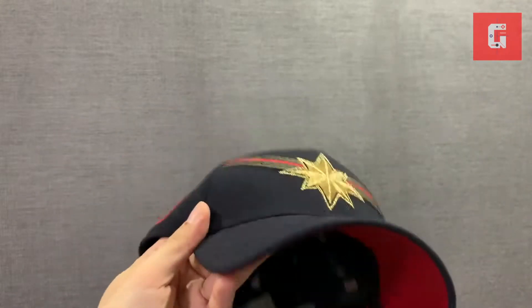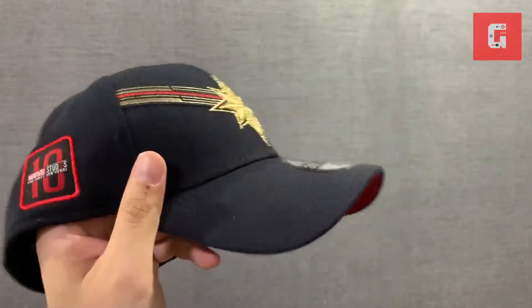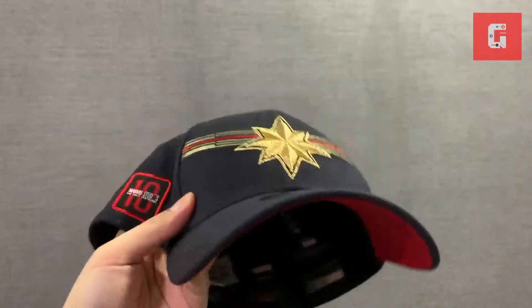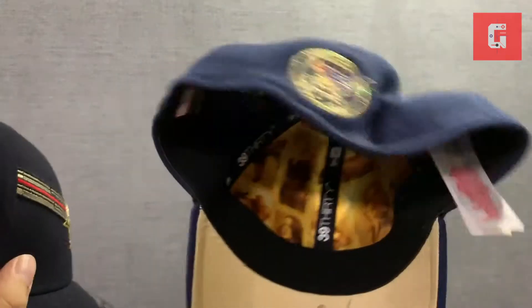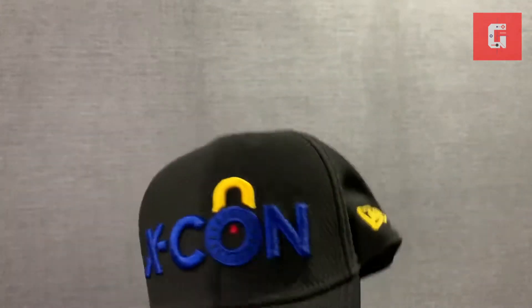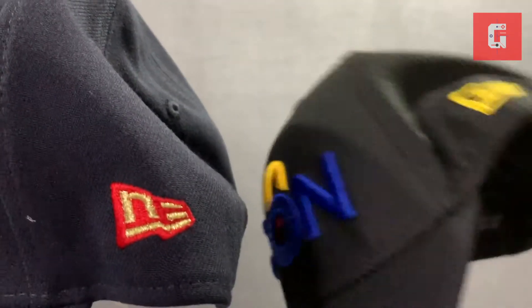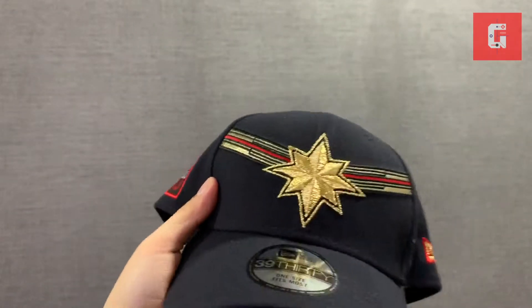Anyway, that's a quick unboxing of the New Era Captain Marvel cap, which is part of that Kevin Feige crew cap collection — it's a 3930. Check out New Era Cap online if you want to get a hold of this. I also have the Avengers Infinity War cap and the Ant-Man and the Wasp X-Con cap — that one is just a yellow New Era logo, so this Captain Marvel one went more premium with two colors. Same with this one — First 10 Years.